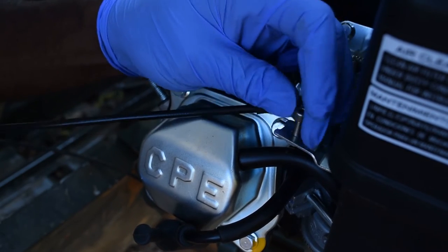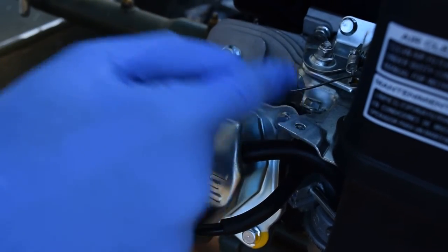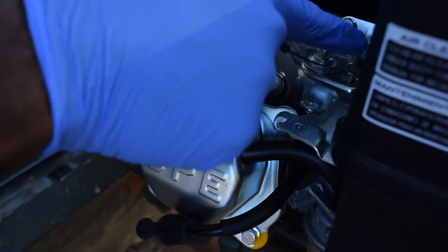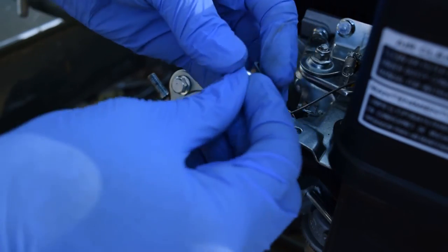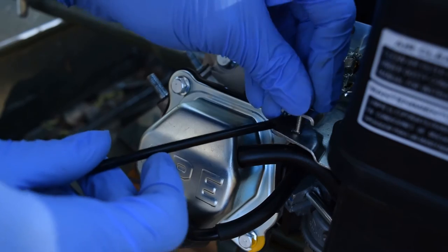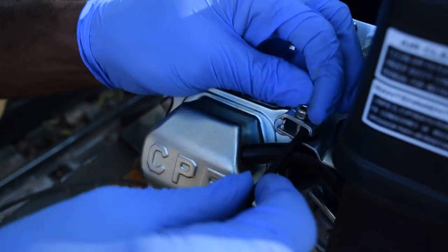Two M5x8 bolts use an Allen wrench — makes it a lot easier so we can get to our cable here. Same sort of throttle linkage that's on all these things. And there it goes, just like that.